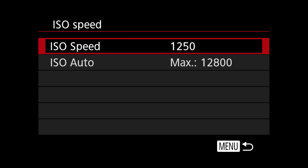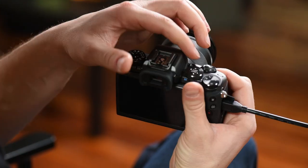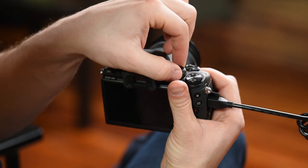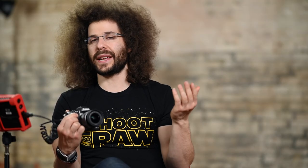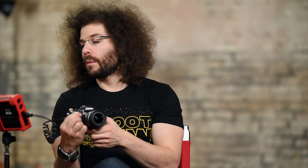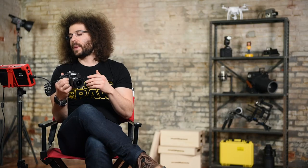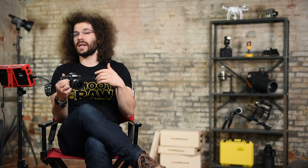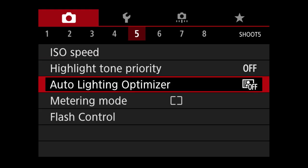Moving on to section five, ISO speed — you can set your ISO in the menu here, in the quick mode on the back of the camera, or using the dial we have preset up here. It's just easier when you preset buttons to functions you use more often, especially ISO. You can also set a maximum ISO if you're shooting auto ISO. Keep in mind the lower the number the more light you need; the higher the number the more grain and noise you're going to see in your images.